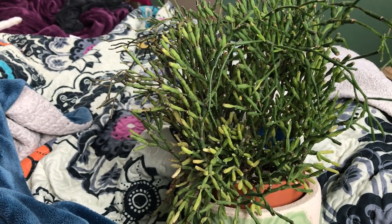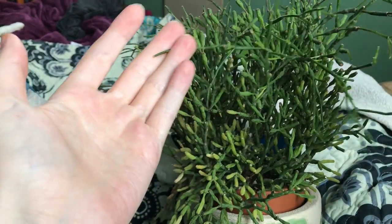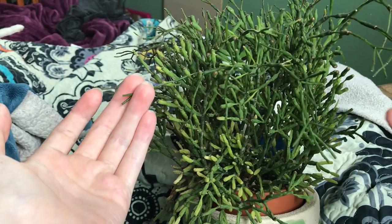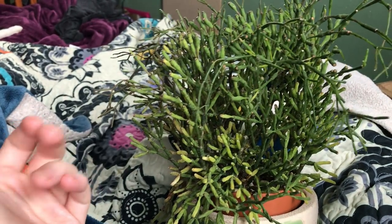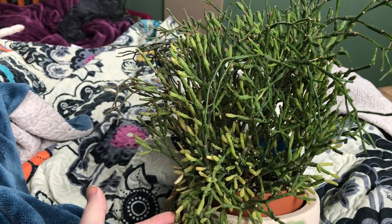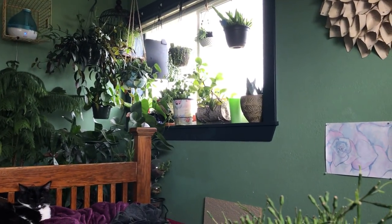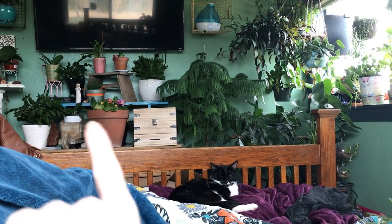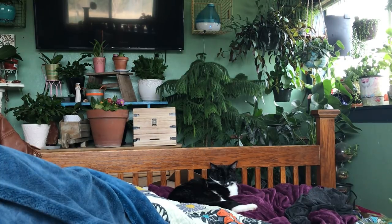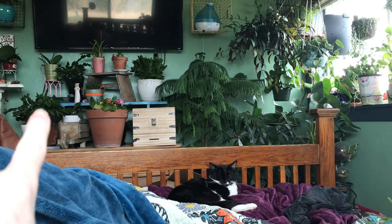What I wanted to show you is this lovely little Hatiora — it's also commonly called Drunkard's Dream, Dancing Bones, and several other names. You can see in my room there's a south-facing window right there, and usually this plant lives just about where the Thanksgiving cactus is sitting right now. It's been in that same location for about a year.